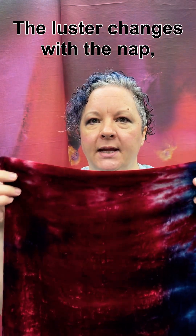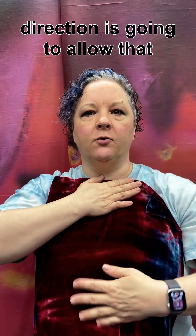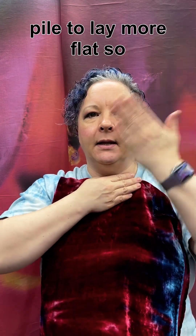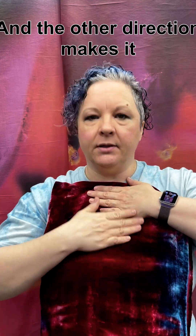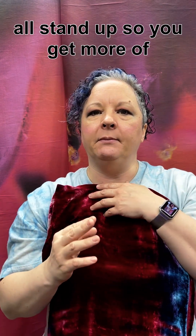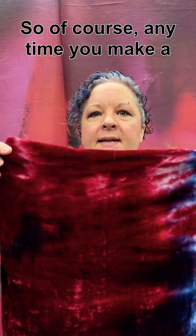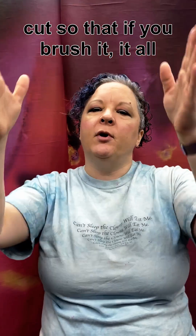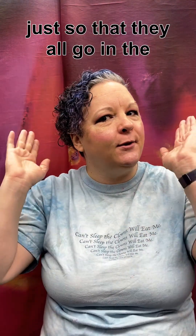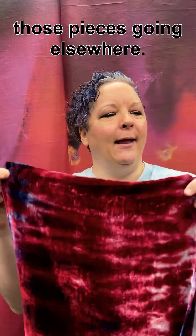The luster changes with the nap when you brush it. One direction is going to allow that pile to lay more flat, so you get a shinier edge, and the other direction makes it all stand up so you get more of that shaded look. So anytime you make a garment with this, you need to make sure that all of your pieces are cut so that if you brush it, it all runs in the same direction — up or down doesn't matter so much, just so that they all go in the same direction and you don't have pieces going elsewhere.